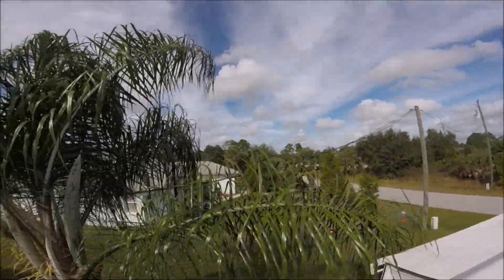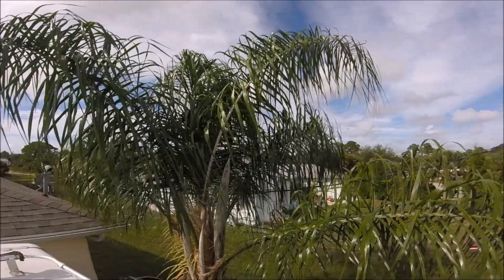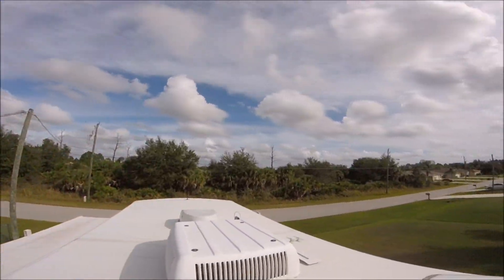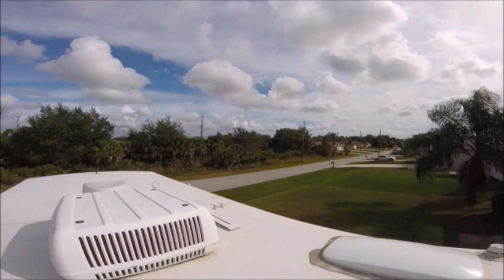It's nice because you get a good view from up here — all the houses. You get a good view of the surrounding area because this is pretty high up. It's pretty cool.